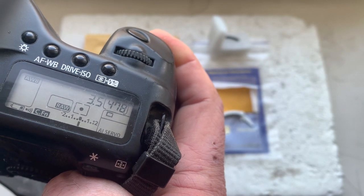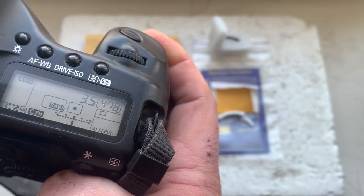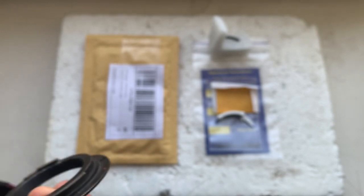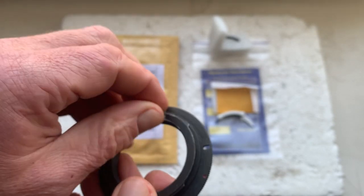8 millimeter and aperture 3.5. Delay time to enter program mode is one second. Focus trap mode is on. You can always reprogram the chip from our programming instruction.